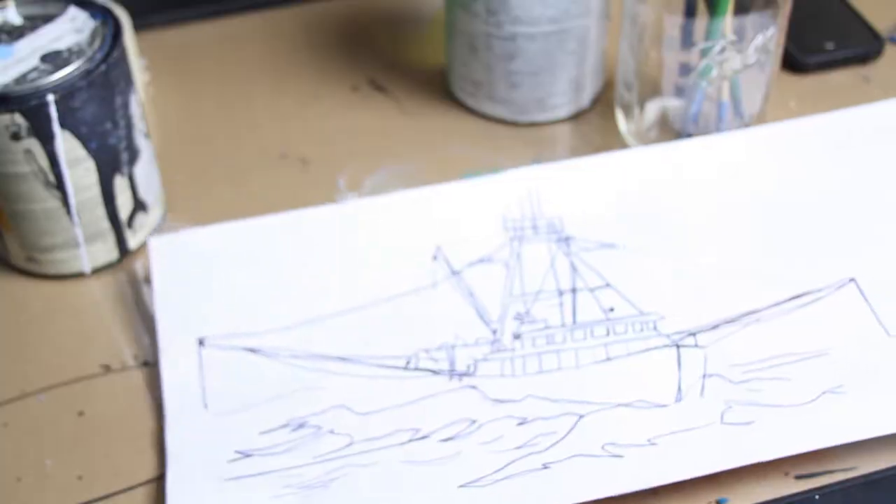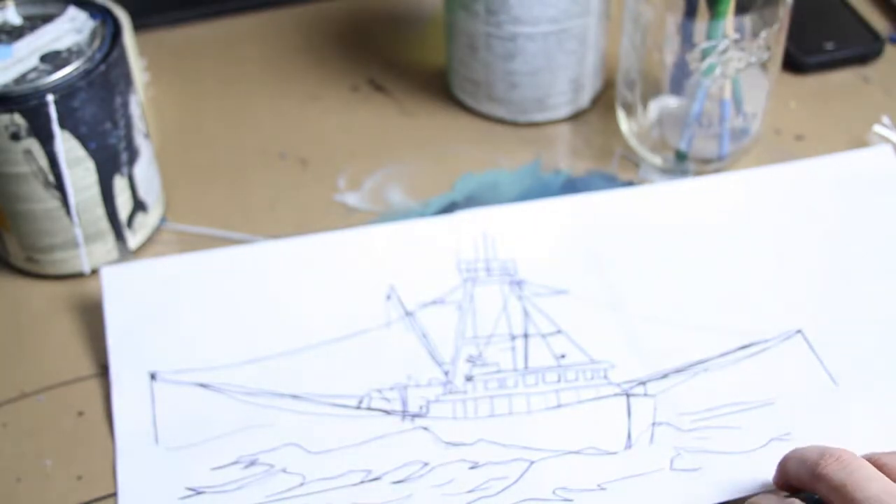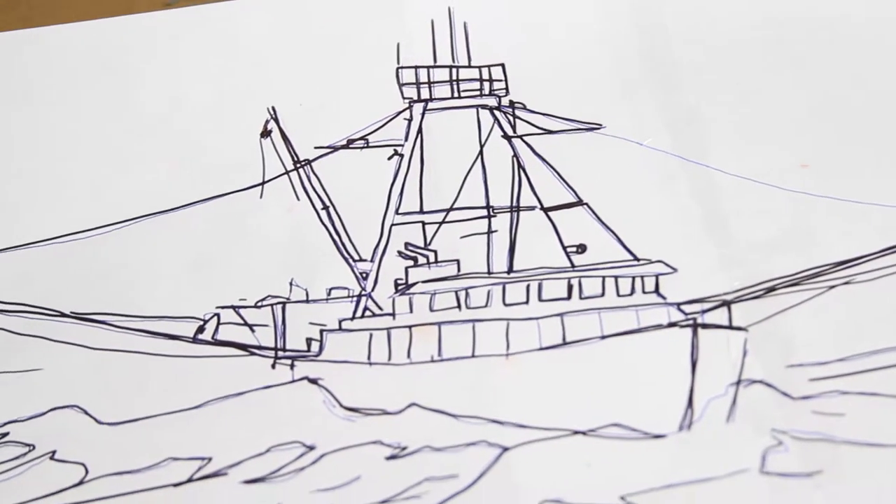The next thing I do is scan that sketch and then trace it on the computer to get the rough outline of the boat exactly how I want it to be, and then I print out that rough outline to be the exact size that I need it to be for the painting.